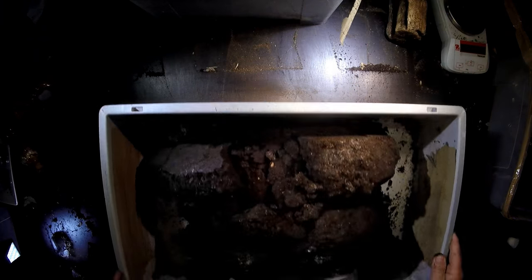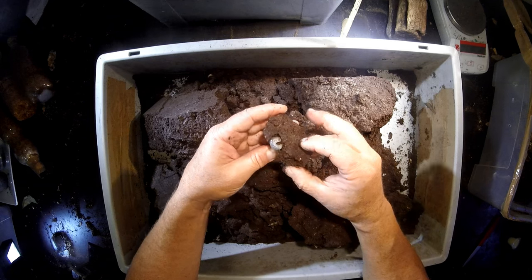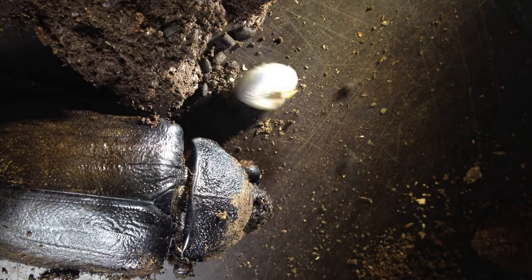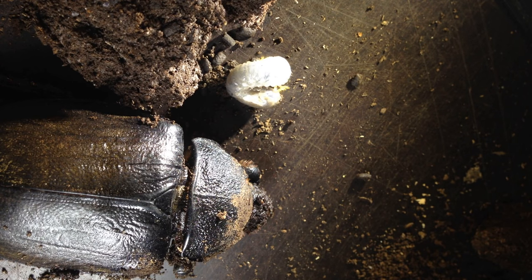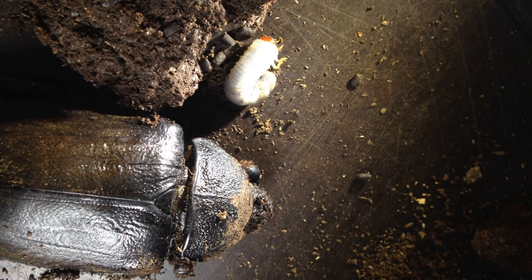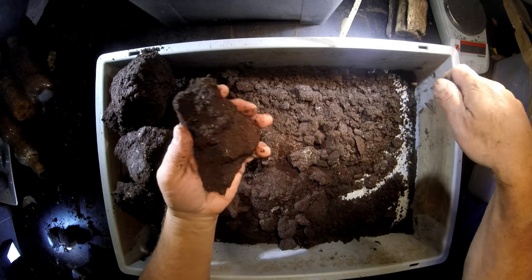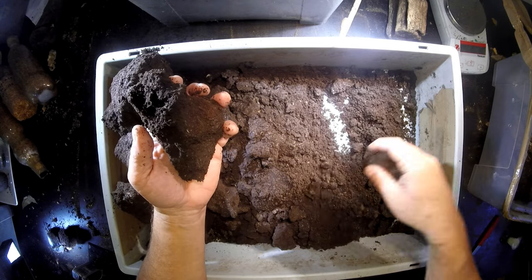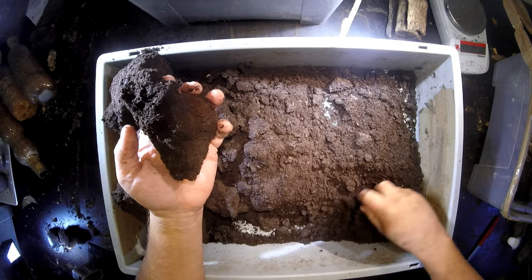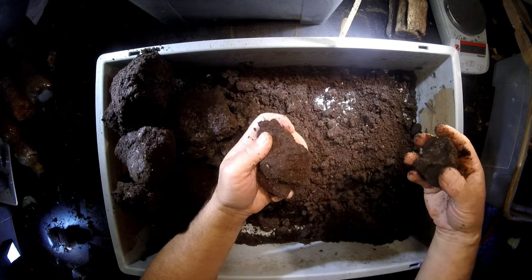Look here — Megasoma Chios Porioni! An offspring of this big mother. It was found in the edge of the box. Now I have to work from one side to the other so I can check all the pieces and go through the whole substrate. There is one larva here and I really hope it's not the only one — that would be a small harvest for a big mother like this, only one offspring.